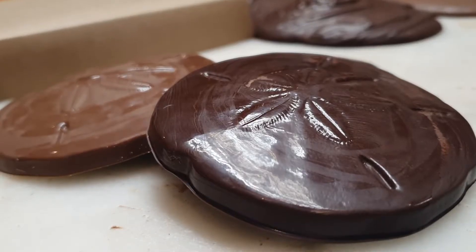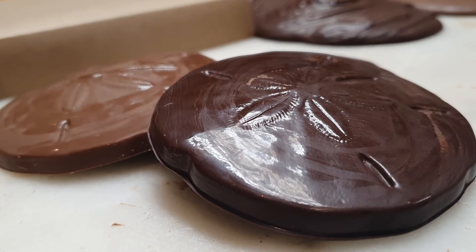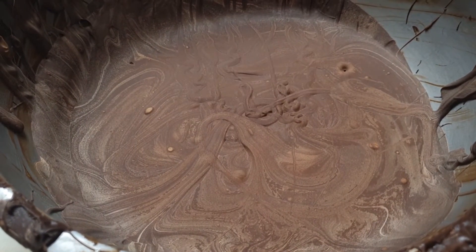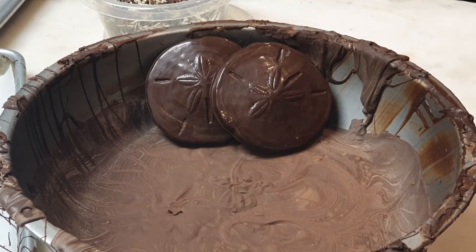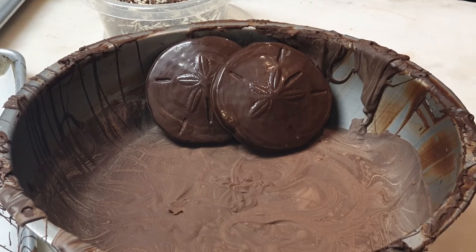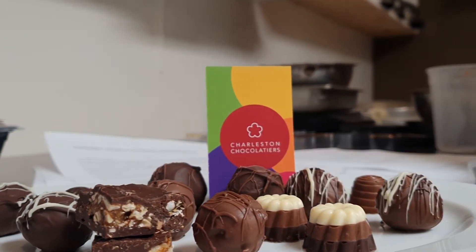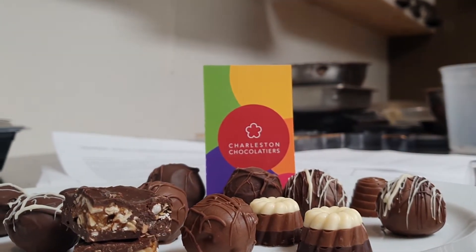The form five crystal creates the shiny and smooth chocolate that you love, while forms one through four create an end result that looks dull and gray discolored. The difference between them is striking — while the flavor is mostly unchanged, its look and crumbly texture is all wrong.